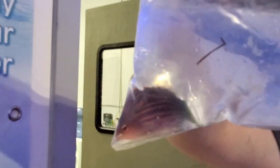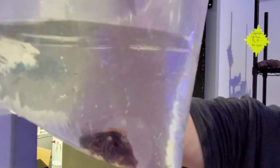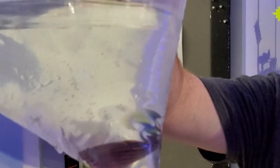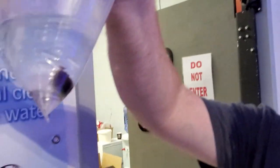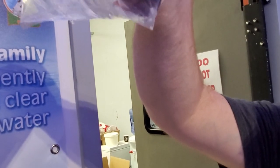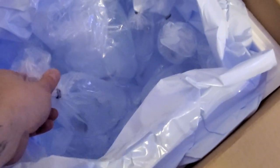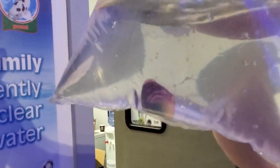Six-line wrasse — really cool smaller fish, almost a nano reef fish, up to larger reefs. Let's count those lines — I think we got ripped off, I think he's a five-line! If you count the one on top, it's six. We got our money's worth. He's a jumper — he just hit my hand!